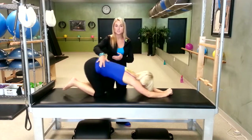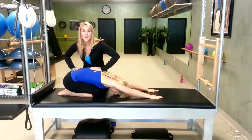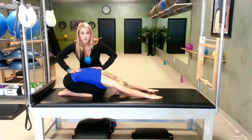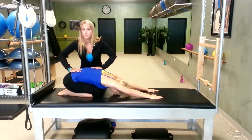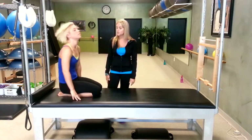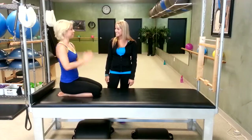Kneel down, sit back on your heels like a child's pose and stretch it forward. That is a great 15-minute workout that you can do anywhere, any place. All you need is a mat, or even if you're pressed, you can throw a towel down and incorporate it into your day. Shoulders go down. Awesome job, Stace. Thank you.